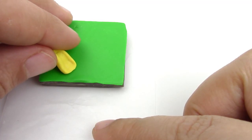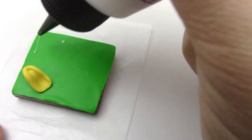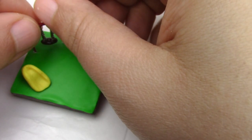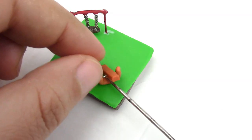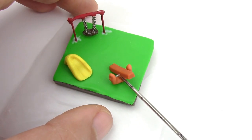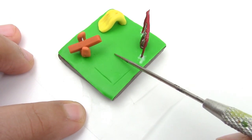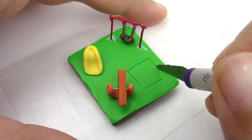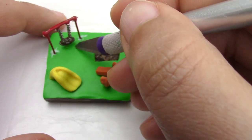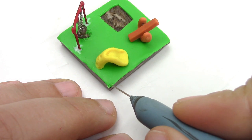Start placing your pieces. Feel free to use liquid Sculpey so that they stick more firmly onto the grass. Cut out a piece for the sandbox and the crevice under the swing. Make the grass texture with a needle and tiny little swirls.